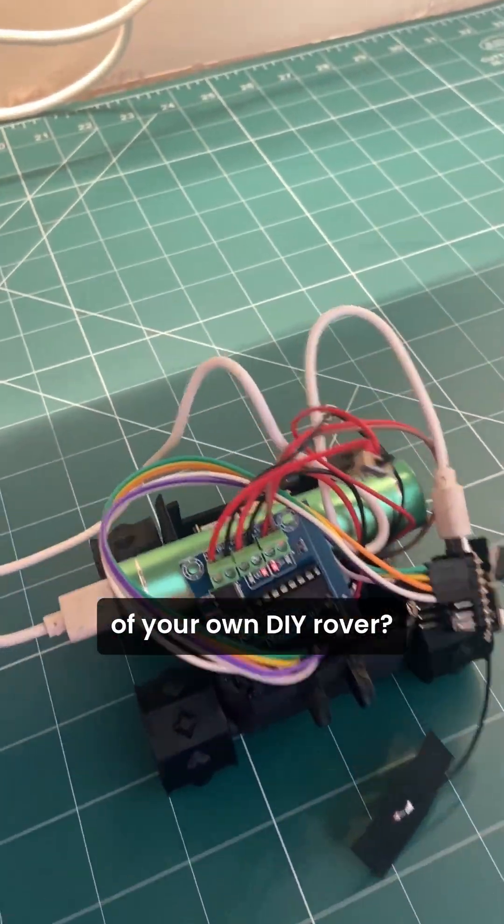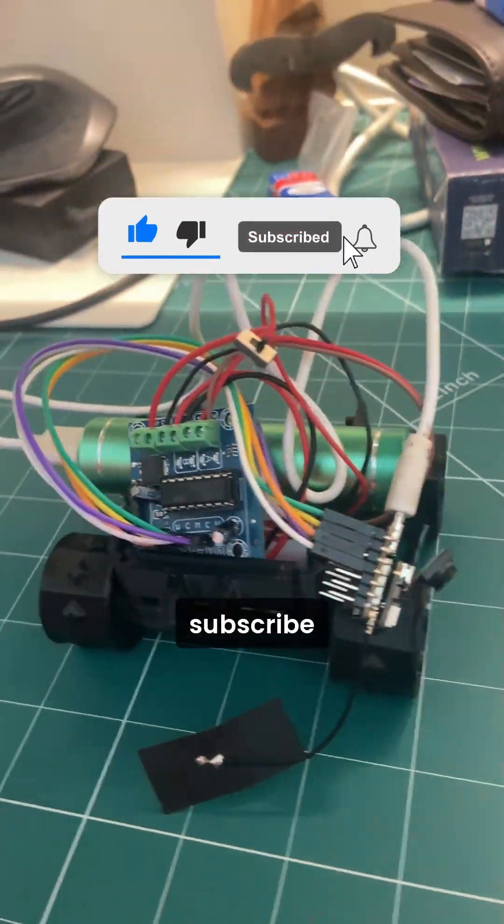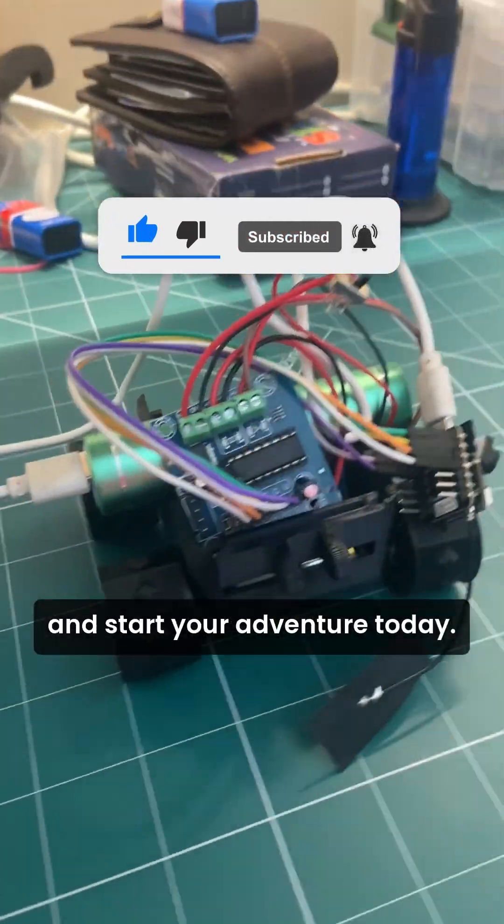Want to take control of your own DIY rover? Hit that like button, comment if you want to see the full making video, subscribe for more awesome builds, and start your adventure today.